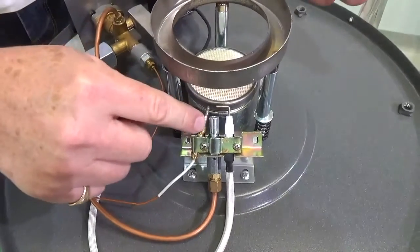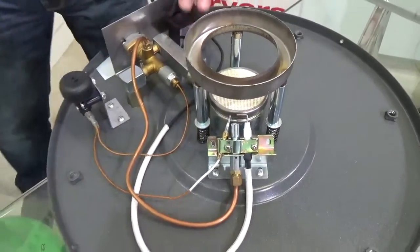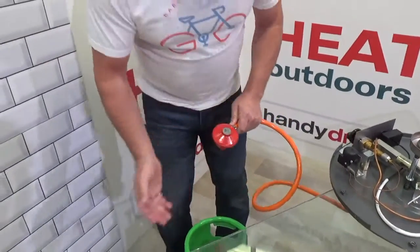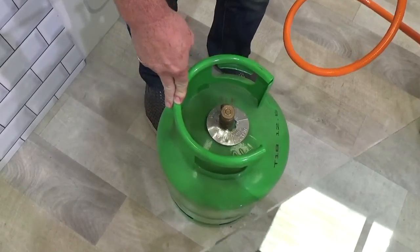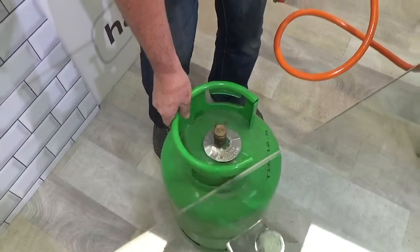If there's no flame here, we need to check the gas. Coming down here we've got our regulator. The first thing to check is whether there is gas in the gas cylinder. You'd be surprised how many times people have a problem and then realize there wasn't any gas left — these things are really heavy even when they're empty.